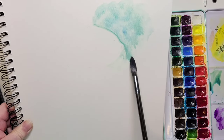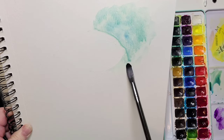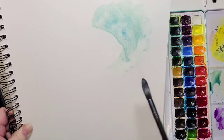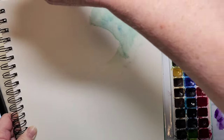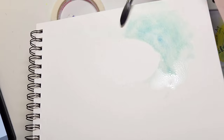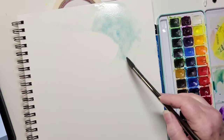I'm picking up my paper to allow the paint to flow naturally. I chose this blue-green instead of the yellow wall just for interest — because I like that color and I didn't want to do a painting all in yellow.